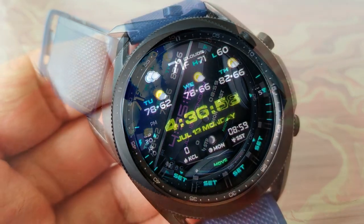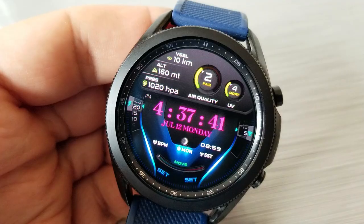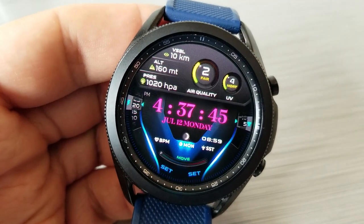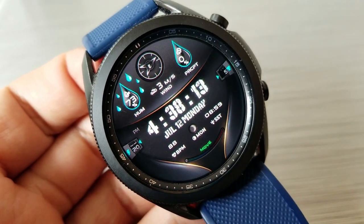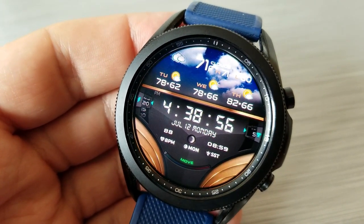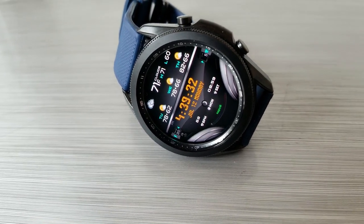For weather data you get an incredible amount of information, including stats for your weather type and temperatures, humidity, precipitation, wind speed and direction, air quality and UV index ratings, as well as air pressure, altitude, and visibility data. You also have the forecast for the next three days included here.